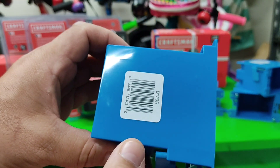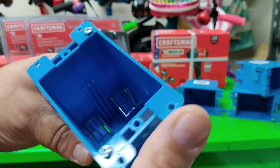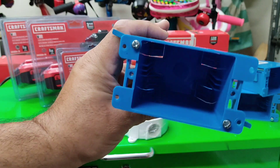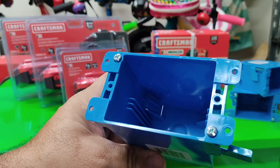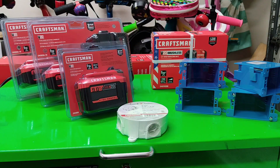So I got the deep box — the 20 cubic inch, I believe it is. Yep, 20 cubic inch, sorry. The Carlton ones — got four of them just in case; they're cheap enough.